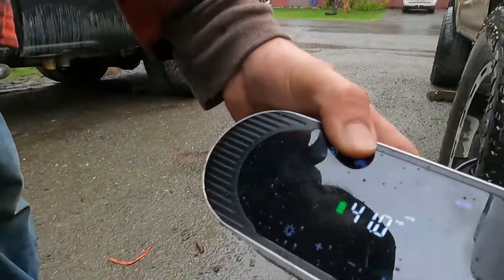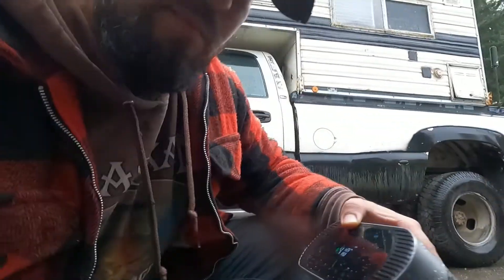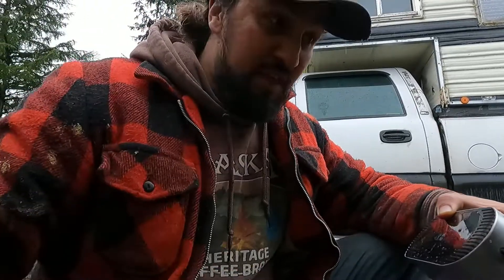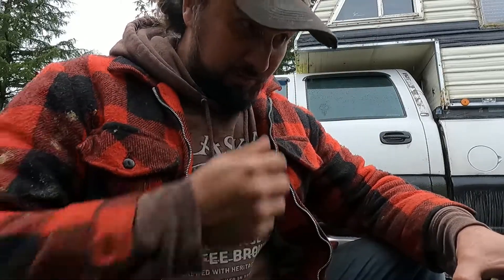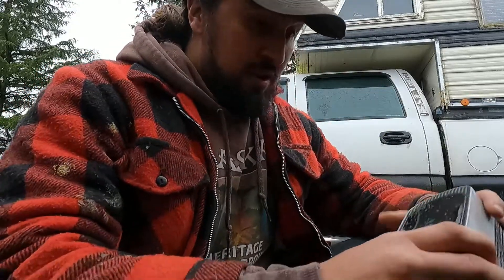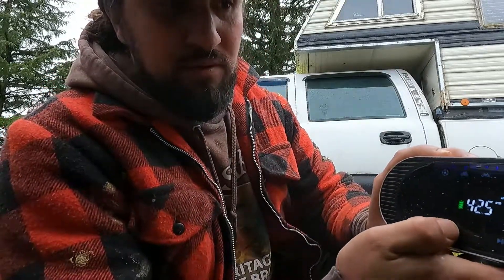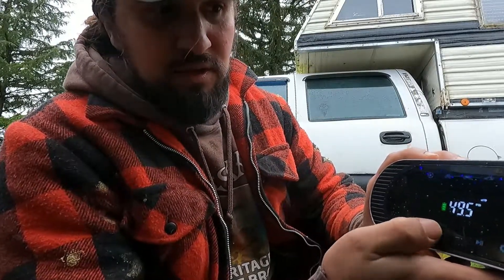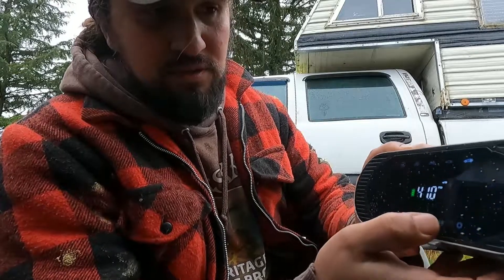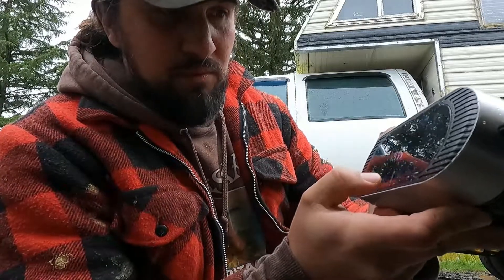The air compressor just shut off. It took about 12 minutes to get from 6 PSI up to 41 PSI, which is not bad considering I didn't lift the truck — so the compressor was fighting against the truck's weight on a fairly big tire. Now I'm going to press the up button and take it to about 50 PSI to see how that does.